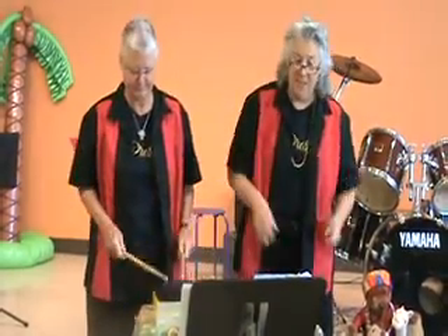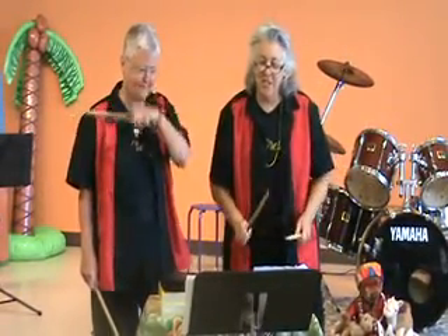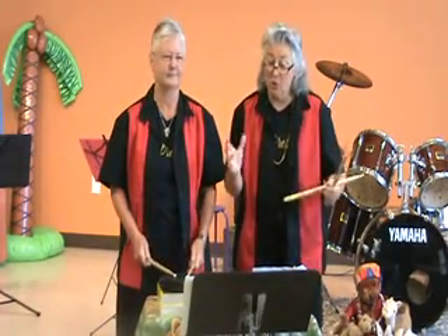Those are called diddles, and they're moving around. You notice they were all over the place, so that's a lot of concentration. So we're going to do one more short one. This one has two diddles in a row, which makes it a six-stroke roll.